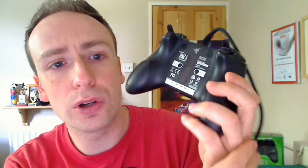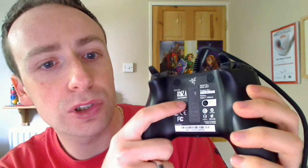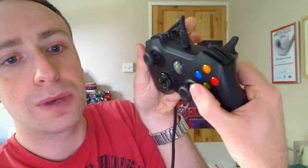To do that, you simply go to the back of the controller where you've got a couple of buttons. That's for the right shoulder button, that's for the left one. All you do is, if you want to remap the right one, you hold it in and press the button you want to map it to, then let go. It's as simple as that.